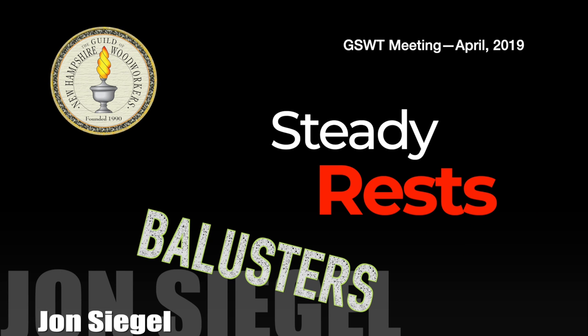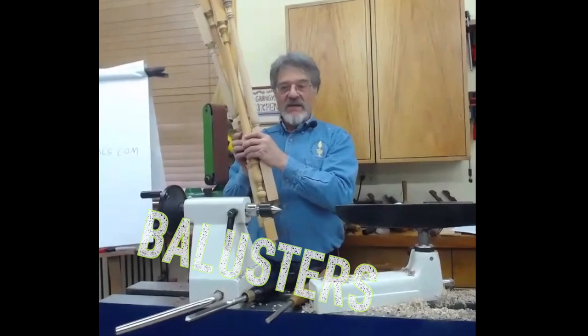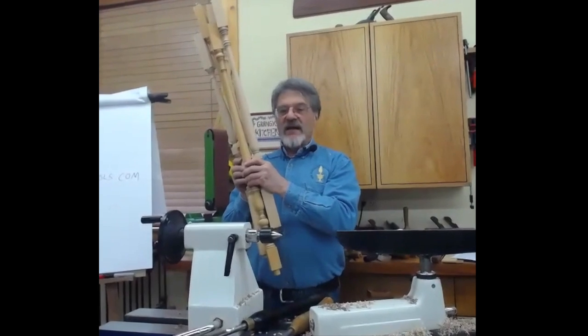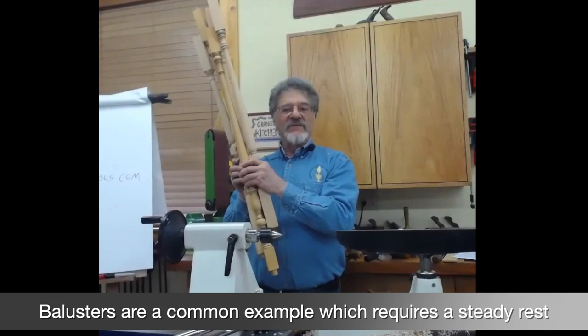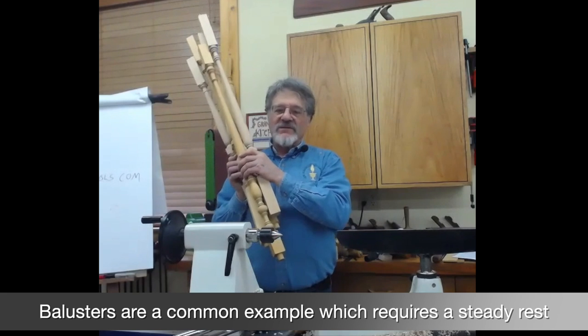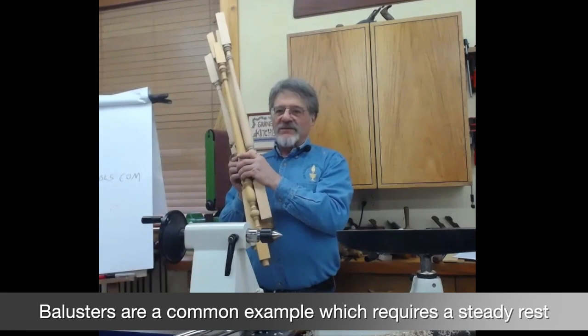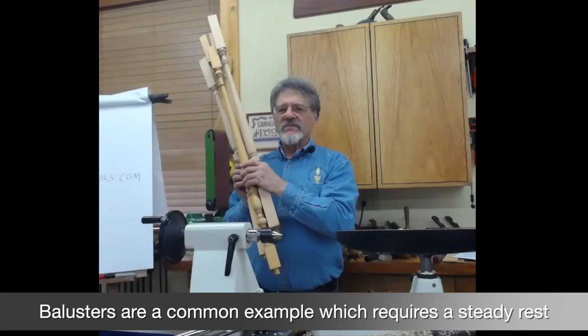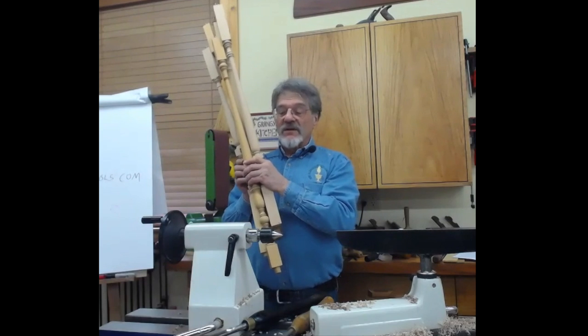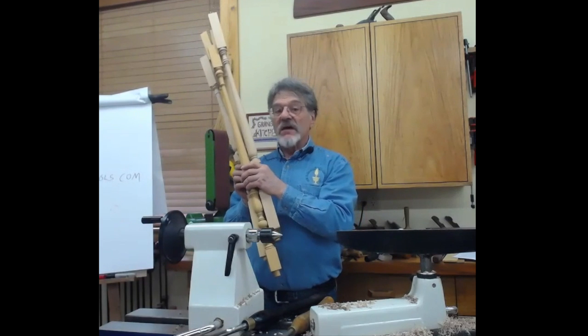These are all balusters. Balusters in particular are generally long and thin. If you have a closed balustrade, then the spacings can be whatever — some people use very fat balusters. But for open balusters where the baluster is attached directly to the stairs, you can have either two on each step or, more stylishly, three on each step.